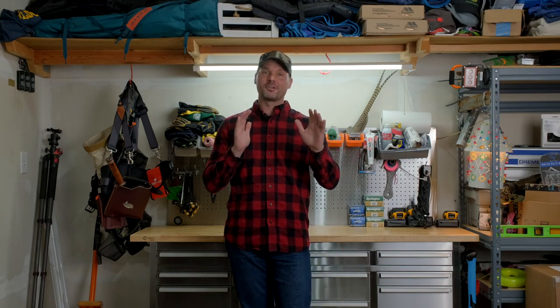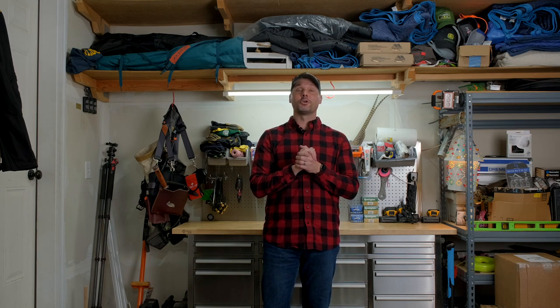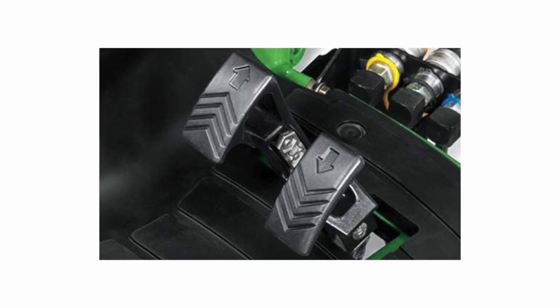We've pitted John Deere and Kubota against one another quite a few times on this channel, and this is one of those mysteries neither one has figured out. This is the main interface for how you control and operate your tractor: the hydrostatic pedal configuration — whether that's a side-by-side pedal or a treadle pedal — and neither one makes a whole lot of sense. With John Deere's twin-touch pedal system, you have one pedal for forward and one for reverse, but with a twist: they're the opposite configuration from your car. In your car, pushing the right pedal accelerates you forward. But with John Deere, pushing the right pedal sends you backwards. You push the left pedal — which is the brake in your car — to go forward.